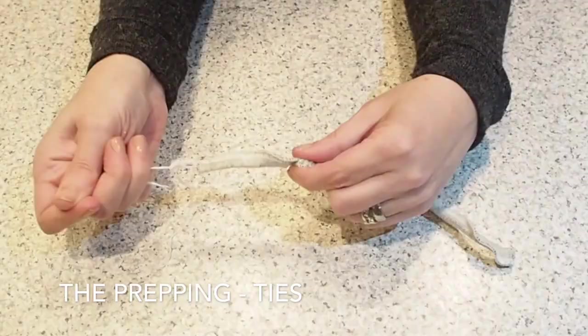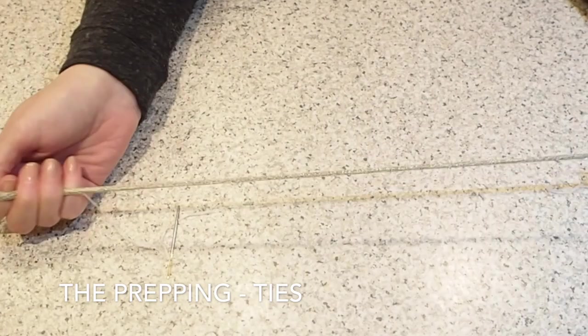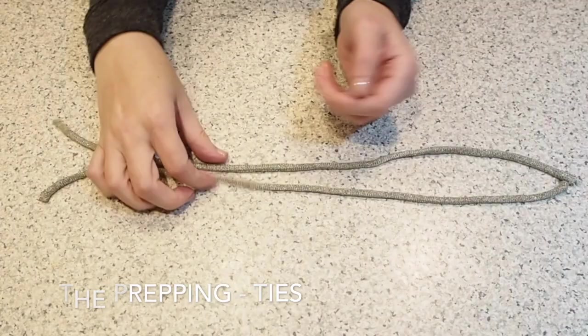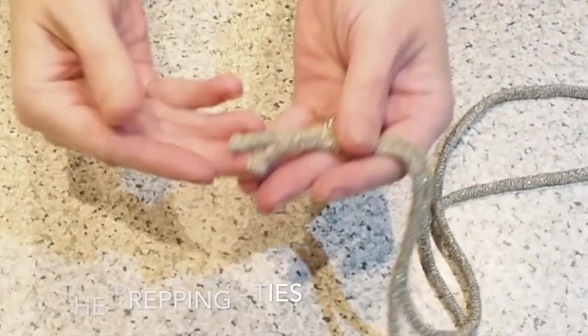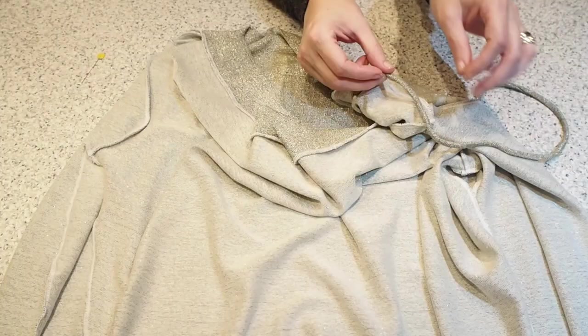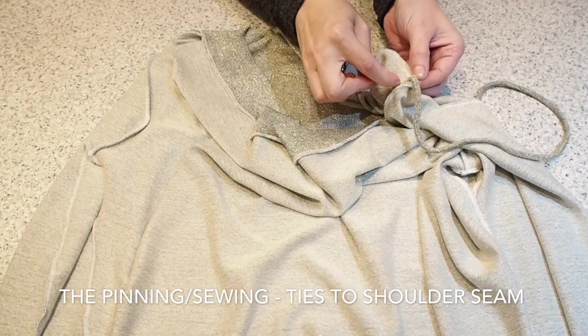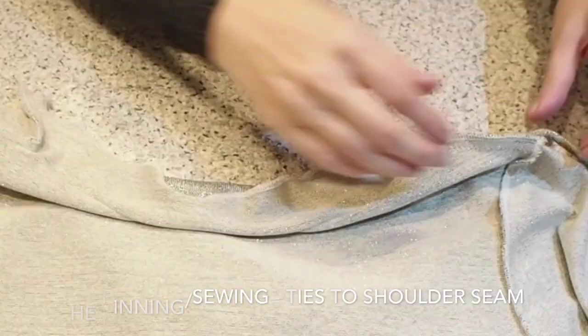I'm adding these ties because with cowl neck tops they do tend to flop open a little, and I don't want any danger of that with this top. I've done that process twice and made myself two ties, one for each side, hand stitched the ends to close them up, and now I'm joining those ties to the shoulder seam in the seam allowance about a centimetre or so away from the sleeve head.